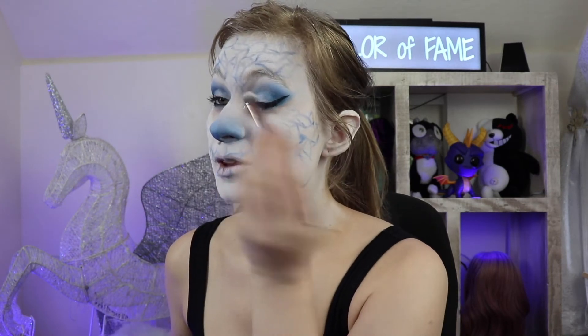I'm gonna take another clean fluffy brush and use that same white eyeshadow that we put on the lid and lightly brush it right under the brow bone — the ice brow bone.